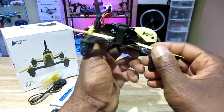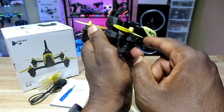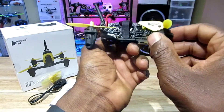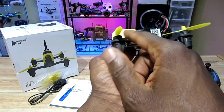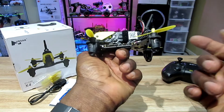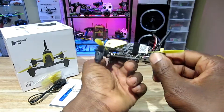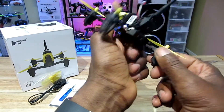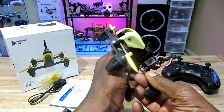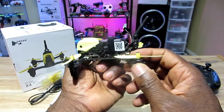The motors you're able to just pop out and plug in, which is great — a lot of these motors you have to solder, which kind of sucks. It also has a USB port here, which I guess is for future upgrades, but you're not able to go into Cleanflight and change parameters. So it is a beginner quad, but that's pretty cool.